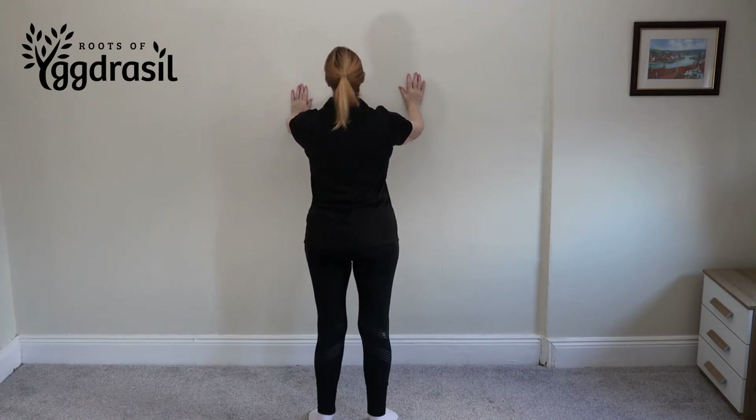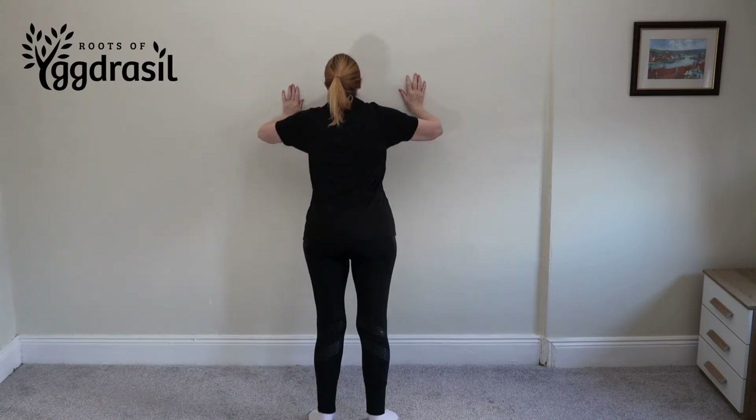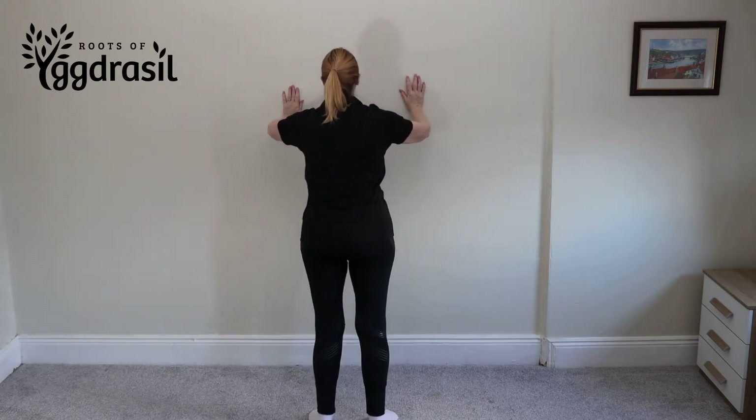Tighten your core, which means hold the stomach together. With your hands placed on the wall, slowly lower your chest to touch the wall or get as close as you can. Pause when your arms are around 90 degrees. Contract those chest muscles, push yourself back to the starting position, and repeat that ten times.